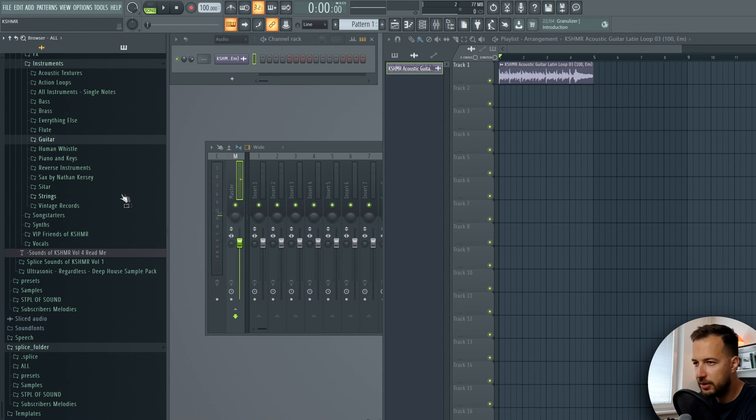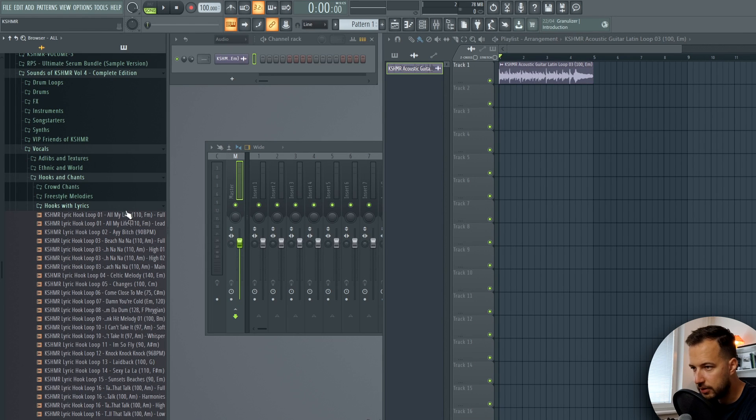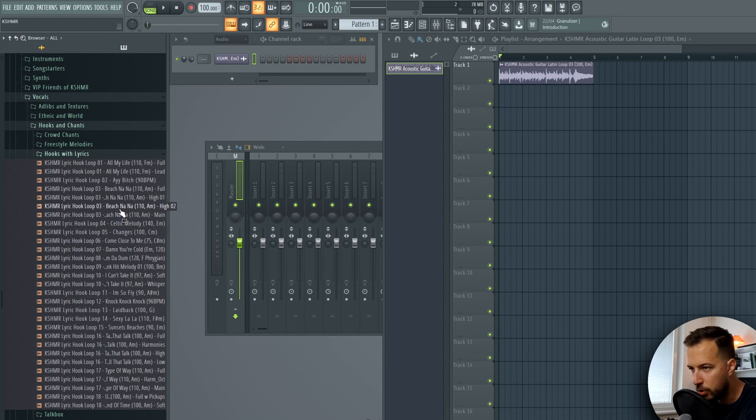Okay, let's keep that loop in there and let's go for some vocals as well to inspire us - hooks with lyrics. You have some proper hooks in here to choose from.